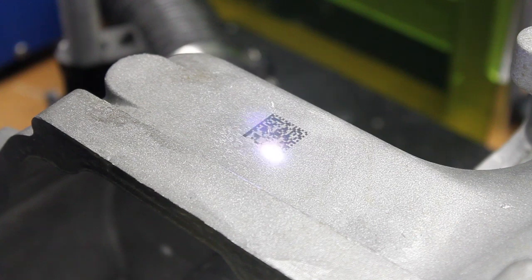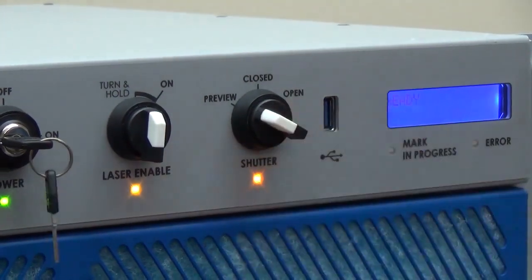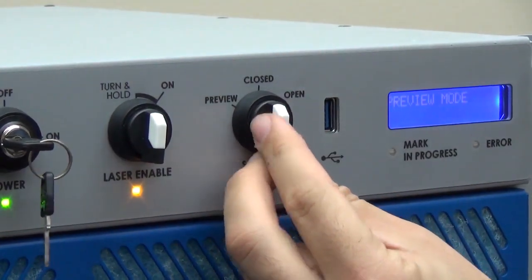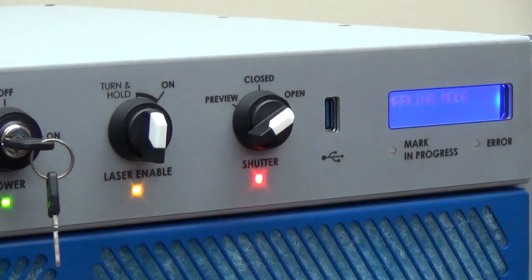We looked at the safety and making our system SIL 3 rated. It has an LCD on the front that allows you to see a system status — a nice display that says laser ready, or if there are any errors or any fuses blown in the system, you can see that right on the screen.